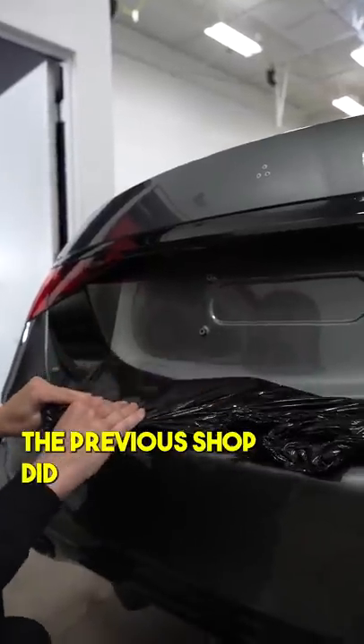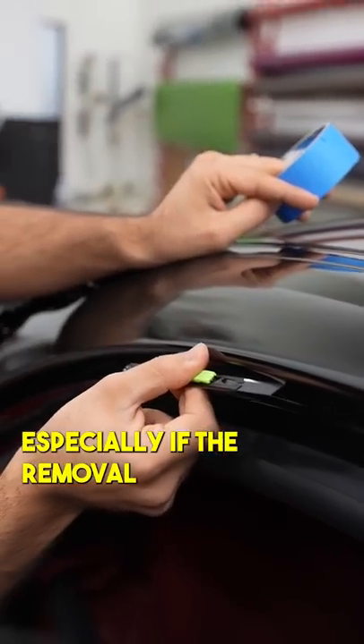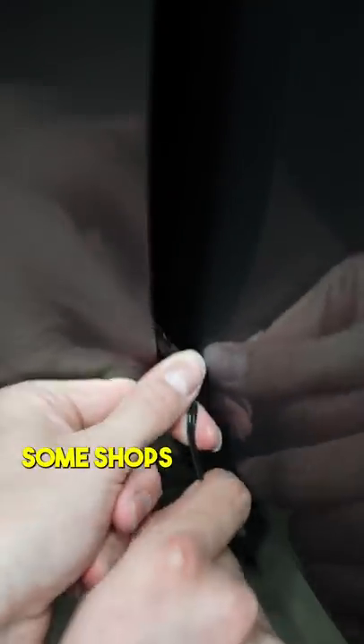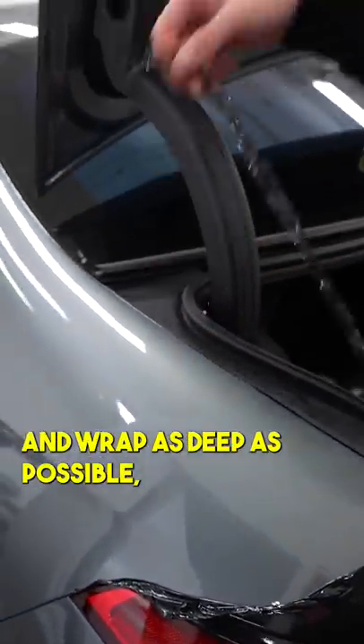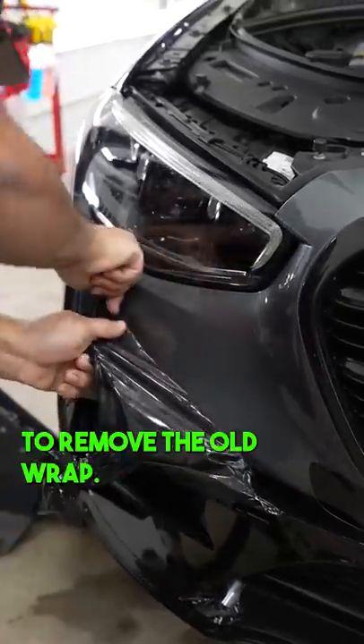And not just that, depending on what's previously been done — especially if the removal is done by a different shop. Some shops take the whole car apart and wrap as deep as possible, and it's not a bad thing. What sucks is you have to remove all these parts to remove the old wrap.